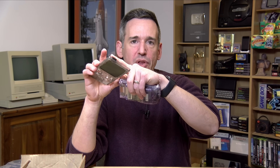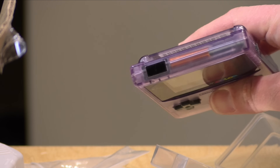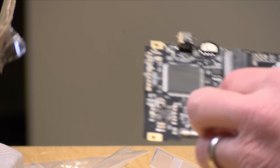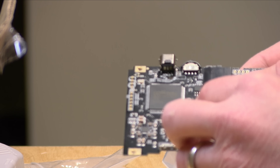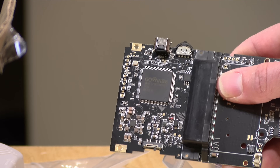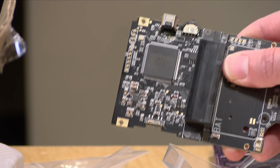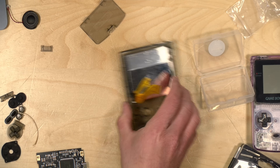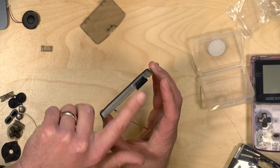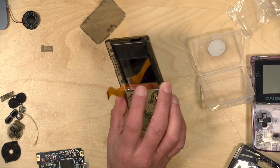You may also notice a black piece of plastic inserted into the top of the case — that aligns with where the infrared transmitter used to be on the original Game Boy Color. This unit does not appear to have that feature, although there are some pads that look like there may be a way to install one later. Not many games made use of that, so the piece installed here is just a spacer so it doesn't leave a big hole in the case.